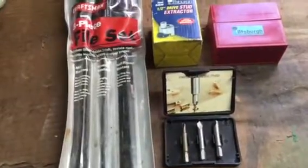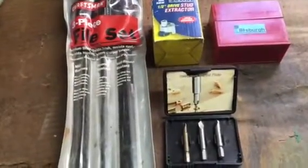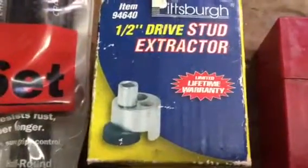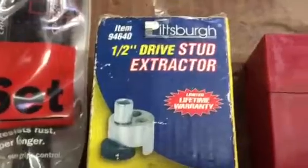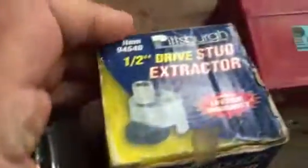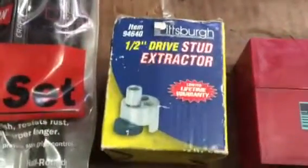At one shop I worked at, we used to do a lot of stud extraction on engines. I bought this at Harbor Freight probably 15 years ago and it's held up very well. I really forgot about it for about the past six years — it's been sitting in my machinist toolbox.